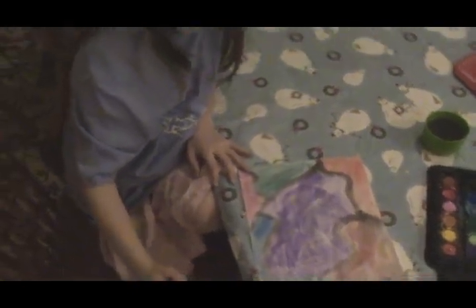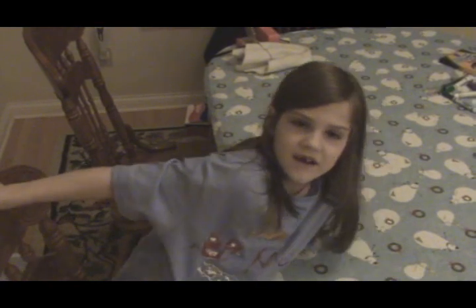Alright, good job. Say goodbye. Goodbye, and that's it for today. Bye. Bye.